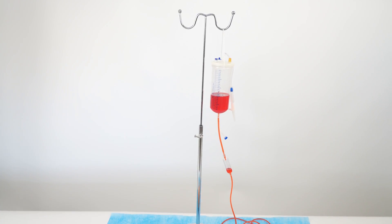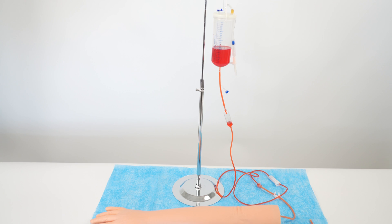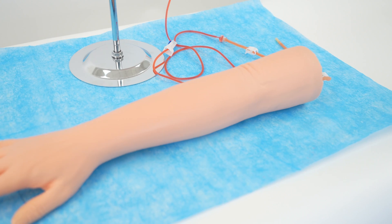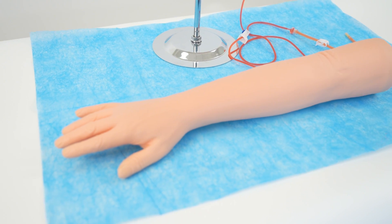Congratulations! Your Alcedo Anatomical IV and Phlebotomy Simulation Arm is now fully set up and ready for simulation procedures. Practice with confidence and enhance your training experience.